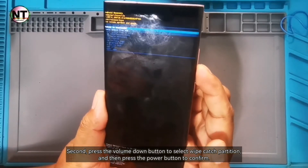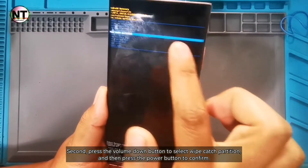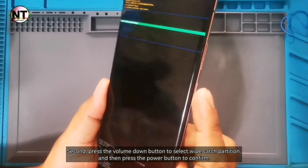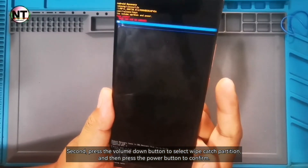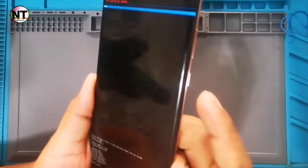Second, press the Volume Down button to select Wipe Cache Partition, and then press the power button to confirm. Click Yes.